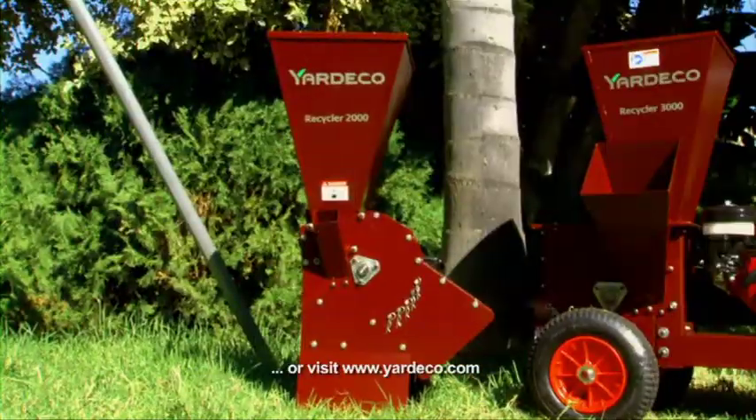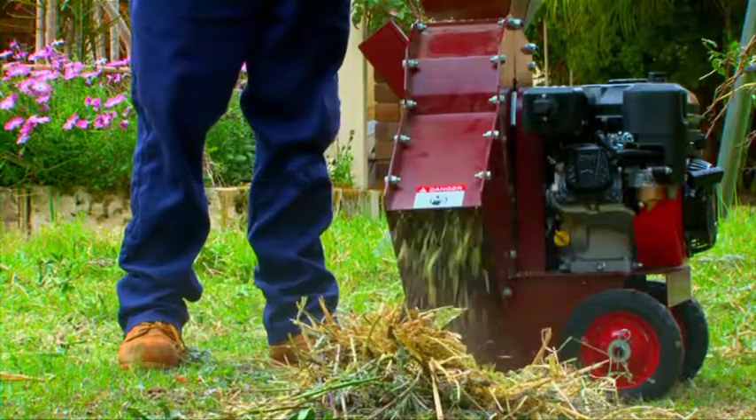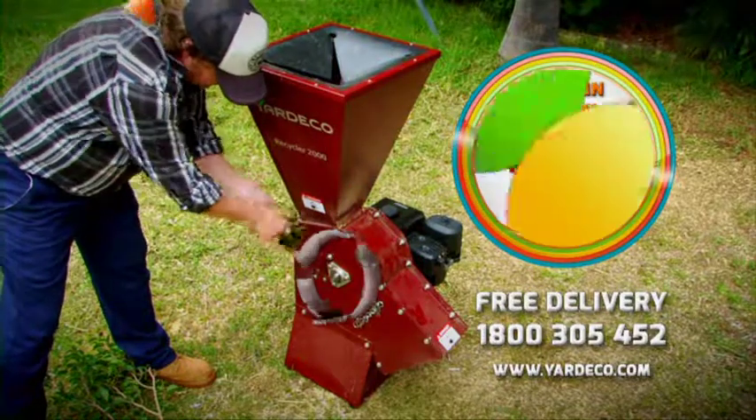Durable and long-lasting, the Recycler will mulch almost anything with its 18 high-strength blades. Catch our Autumn Special now from 11.49 including delivery and save 2.29.